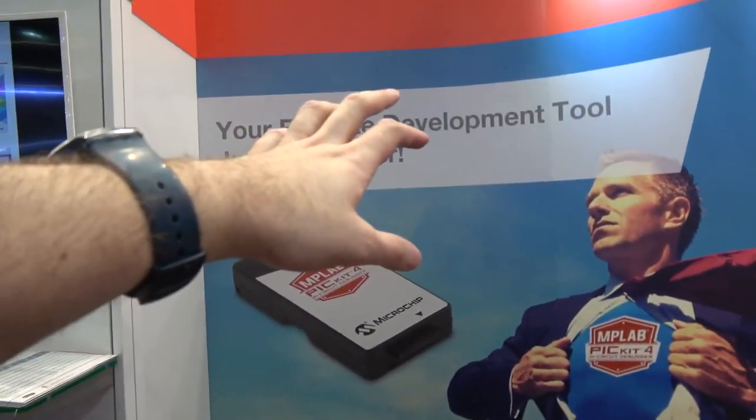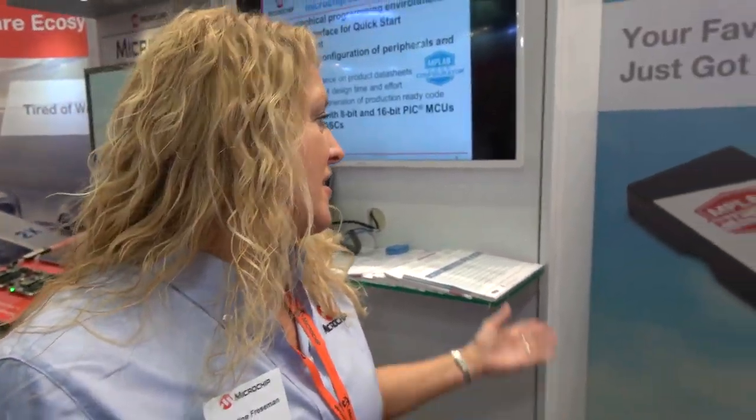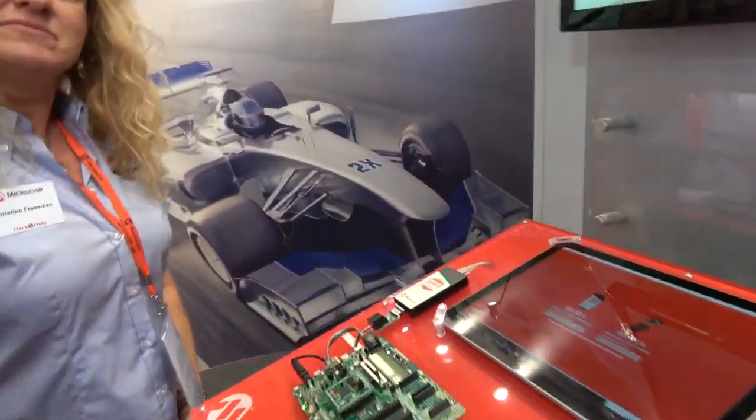Your favorite development tool just got better — the PICkit series of debuggers that Microchip has had has been around for at least 15 years, and it's been our best-selling debugging tool. So what kind of chips does it debug?